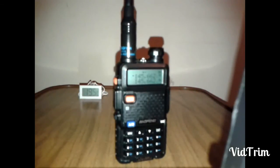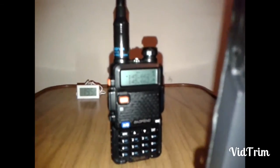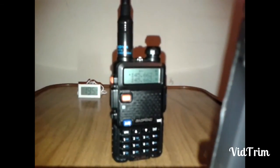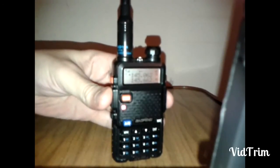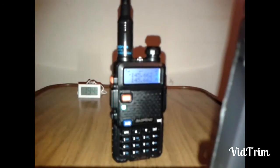Now the Nagoya NA-773 telescopic. Well, that one has already proved it's way better than the stock and the stubby.